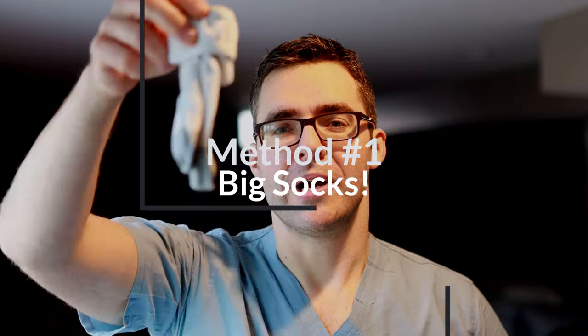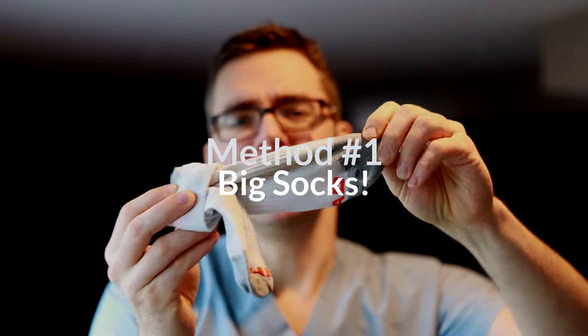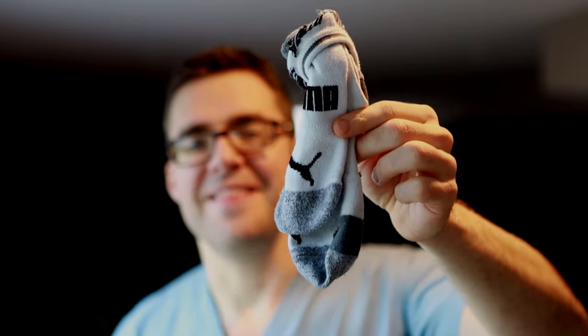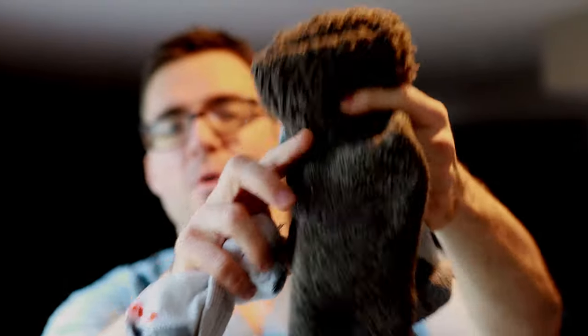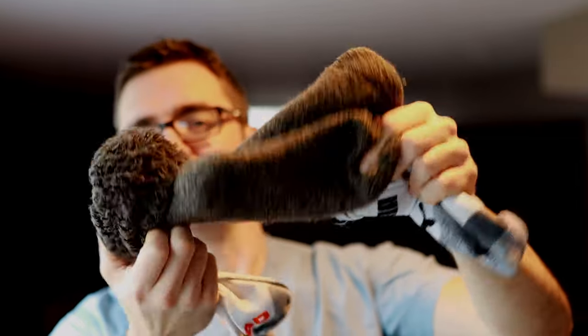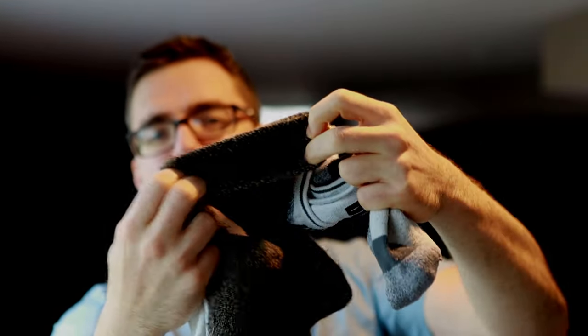Method number one — this is my favorite and easiest method. Most of you guys are wearing thin little socks like this. This is like California or warm weather country socks. What I'm talking about is going up to thicker socks — a true Canadian and Michigan sock. Look at how thick that is. That's like a triple sock.